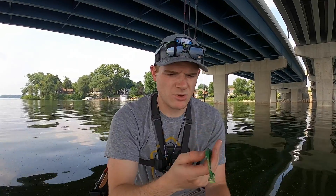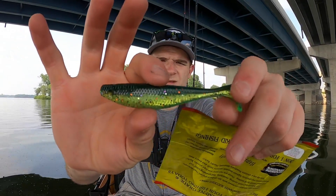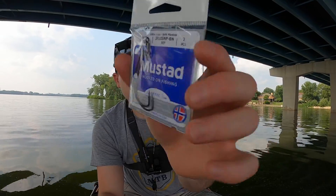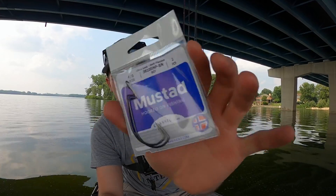Next we have some Mustad hooks — can't ever go wrong with Mustad, right? These are size 4 EWG hooks, nice and sharp with some thicker wire on them too.